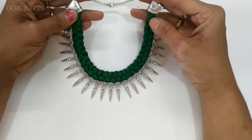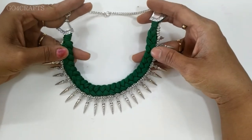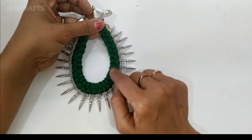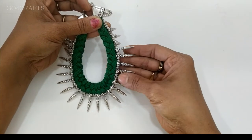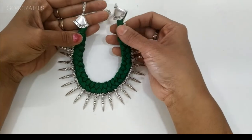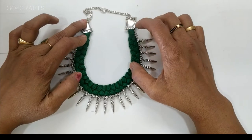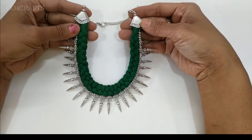Hello all, welcome back to our channel. In this video I'm going to present a beautiful necklace set using cotton thread, stitching sequins, oxidized charms or beads. You can also go with pearl stitching. The basic intention is to show you how to make this kind of cotton thread work. Those who are watching for the first time, don't forget to subscribe the channel.